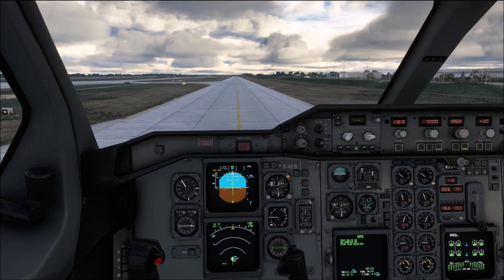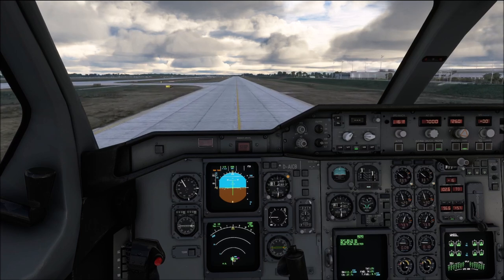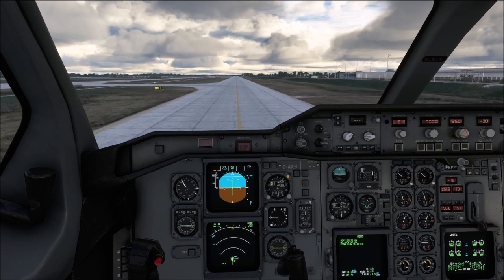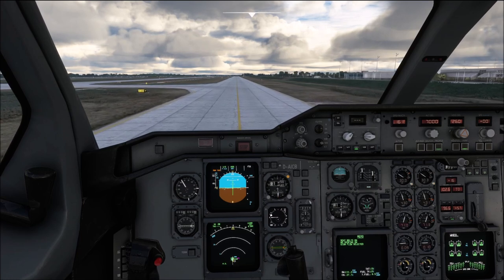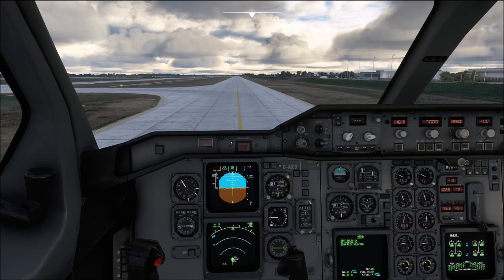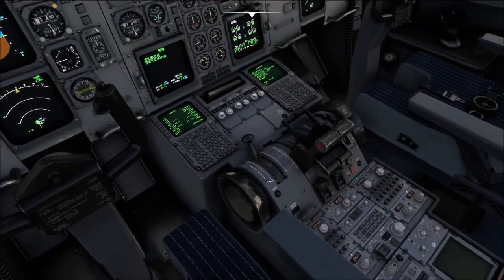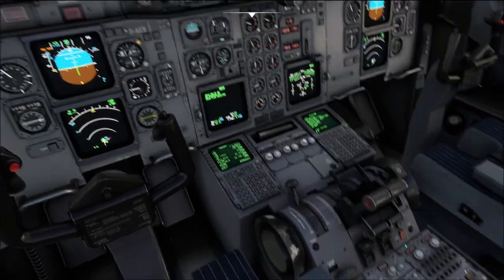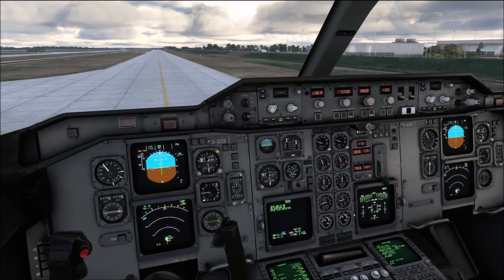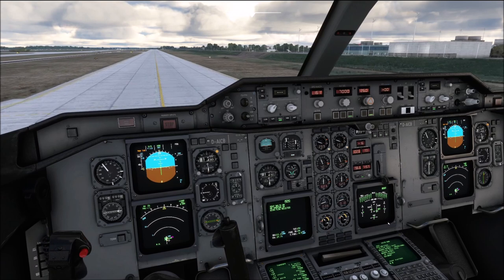Once we are established on a nice outbound track, let's start with our flight control check. I will keep the airplane slow here so that we have time to explain, but on a taxiway like this you would be allowed to go 30 knots. In order to conduct the flight control check, we have to select the flight control page on the E-CAM, and now watch carefully that all the indications respond as they are supposed to.